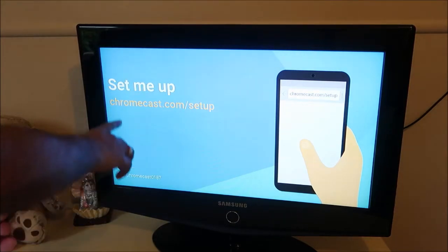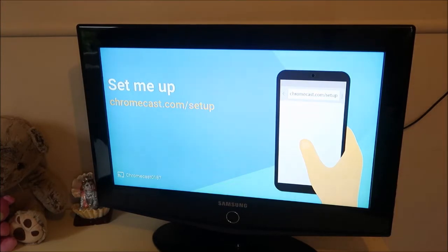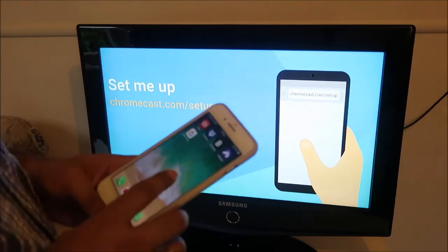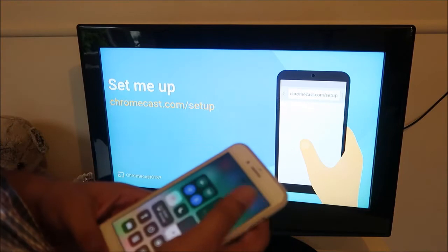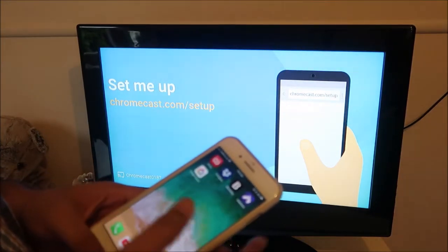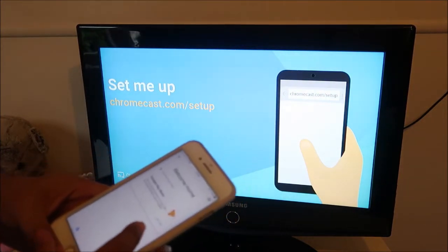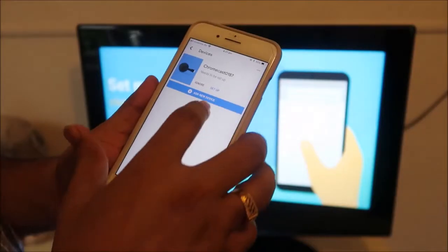You can also go to chromecast.com/setup from your laptop to set it up, but I'm going to use the mobile phone. On the iPhone I have installed the Google Home app. Make sure that your Wi-Fi and Bluetooth are both on before you open the app.